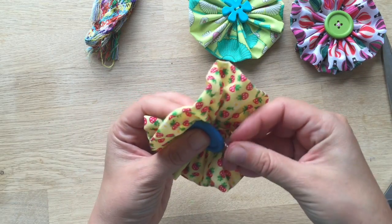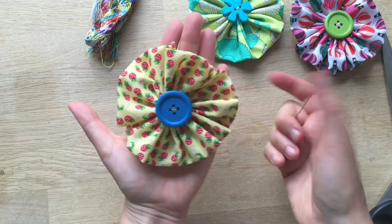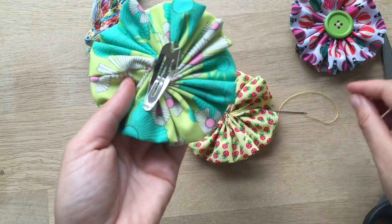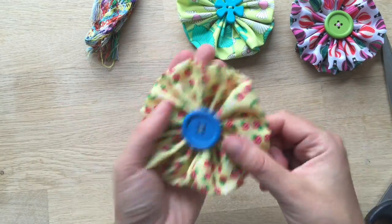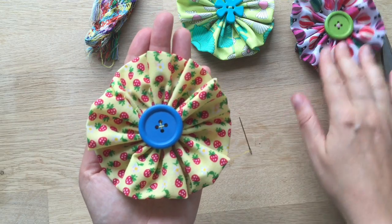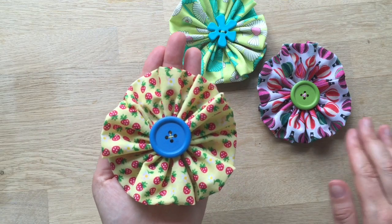Once you've done it, you have your lovely fabric flower. All you need to do at the back is add one of these hair clips or a safety pin, depending on how you want to wear it. And you have yourself a very sweet and really easy sewing project — brilliant for beginners. Don't forget to subscribe to the channel for lots more craft ideas, and see you here again soon. Bye!